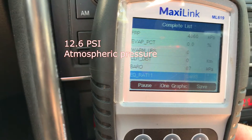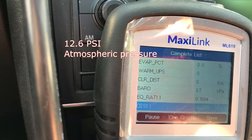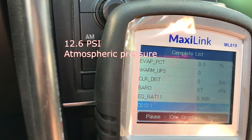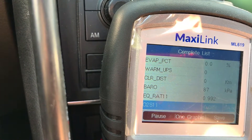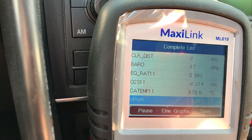Barometric pressure is 87 kPa — so I'll have to check what that is in PSI. Sensor 1 is still a touch negative, now positive — just balancing out. So that's good.